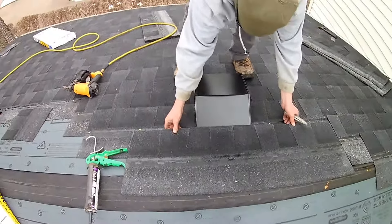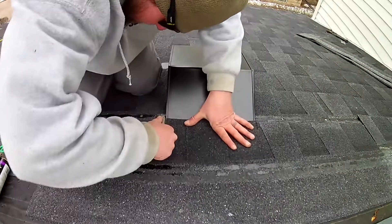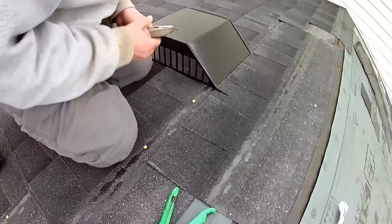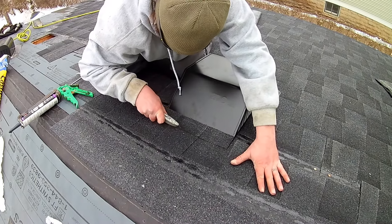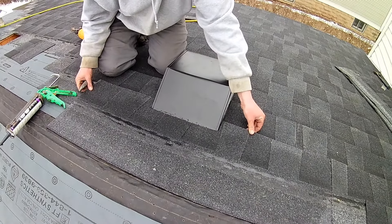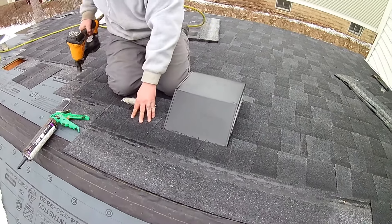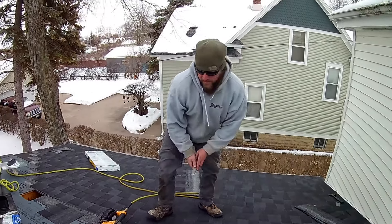And then last but not least, you have this piece. We're going to mark our notches here — this is about an inch and a half or two inches. So we're going to cut this out, and then this will fit in there just like that. And that is how you properly install a vent.